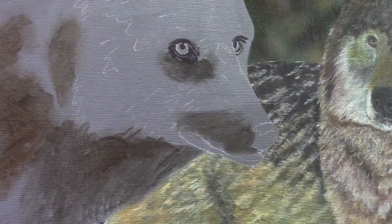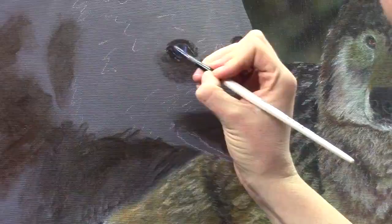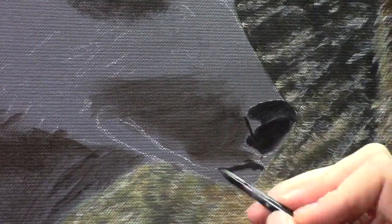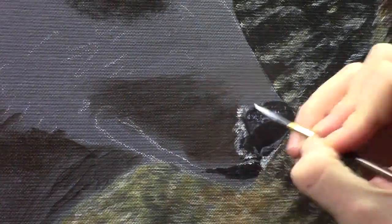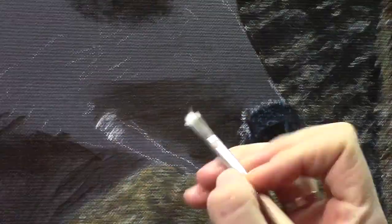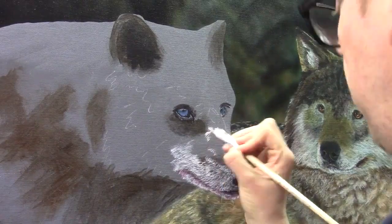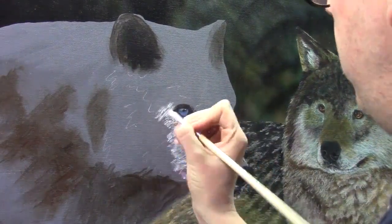Even though I'm not completely finished with the first wolf, I'm starting now with the second wolf. I can better decide if I need some changes on the other wolf once this one is complete — whether I need some different colors, more darks and lights. I found it easier to paint this wolf now and come back to the first wolf later to make some adjustments in the highlights.